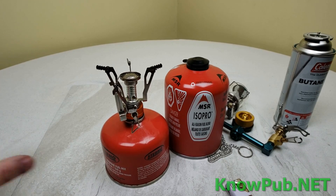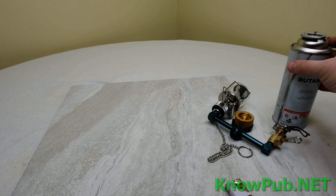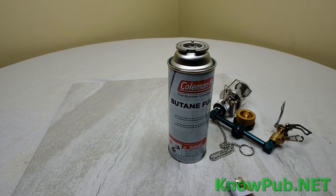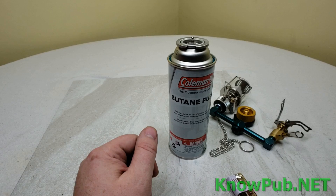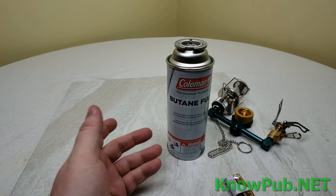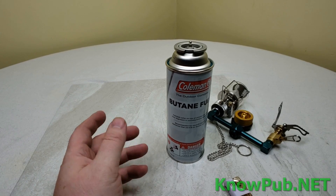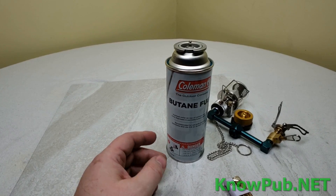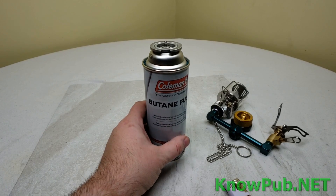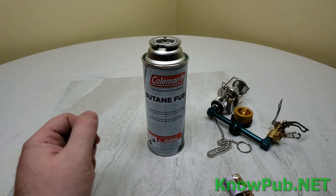What most of you don't know is there is another option — a can of butane fuel like this, which is meant for small stoves. This one is about $3.49 at Walmart for eight ounces, so $3.49 for eight ounces, that would be about $7 a pound. A bottle of propane is about $3 to $4 a pound. There is more energy in butane than in propane, but it's still quite a bit more expensive than propane, and you're paying for the convenience.